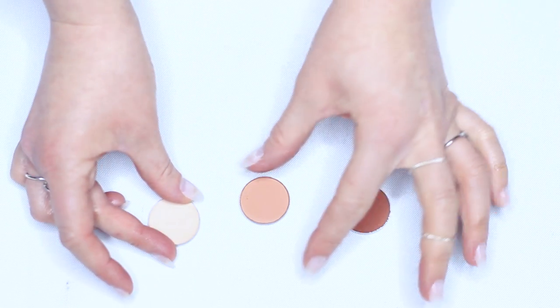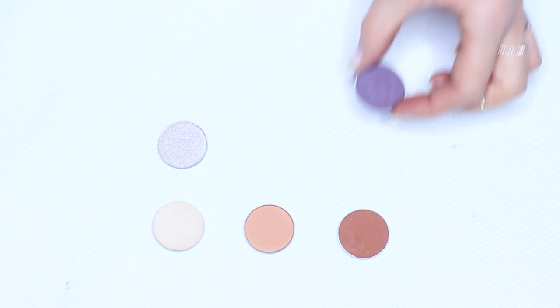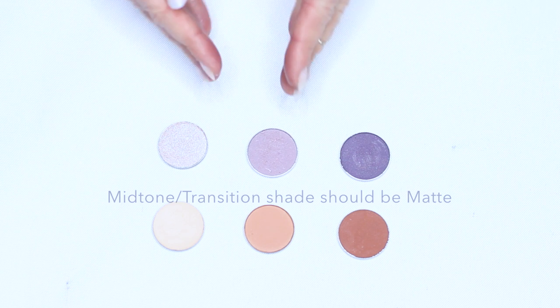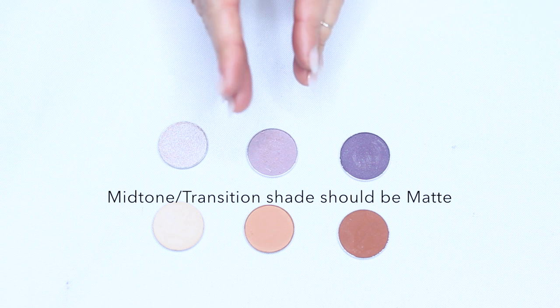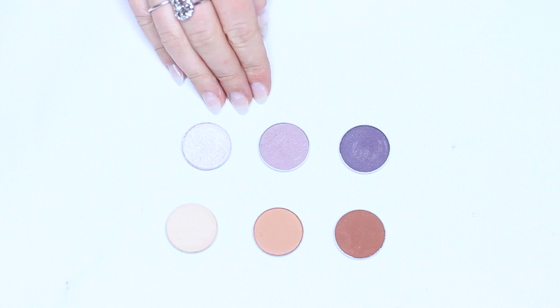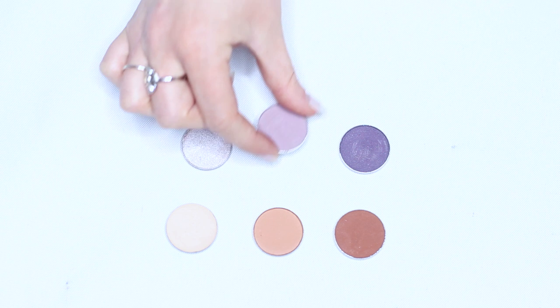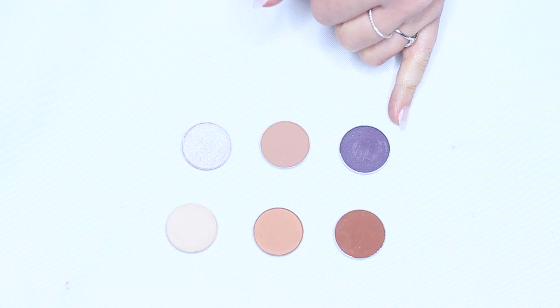Using this combination of a light, medium, and dark you can find lots of other combinations. This light purpley tone, a dark purpley tone, and then an in-between shade. The most important thing is that this in-between shade should pretty much be a matte finish. The light and dark can be either — satin, shimmer, whatever works for you — but you can also mix and match them, so this doesn't necessarily have to be these two shades combined.